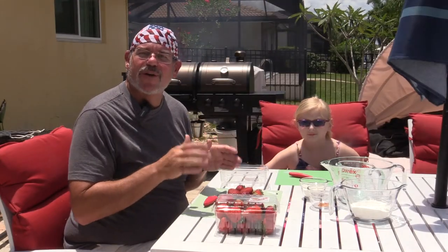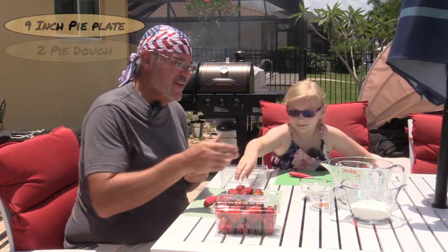Let us prep the ingredients. So I got my little helper here and what we're gonna do now is start to prep this. As I mentioned before, it really is a simple recipe. We're actually using pre-made pie crust, the kind that you buy in the store in the refrigerated section and roll them out. If you want to make your own, by all means that would certainly make it even better, but we're doing it the easy way.